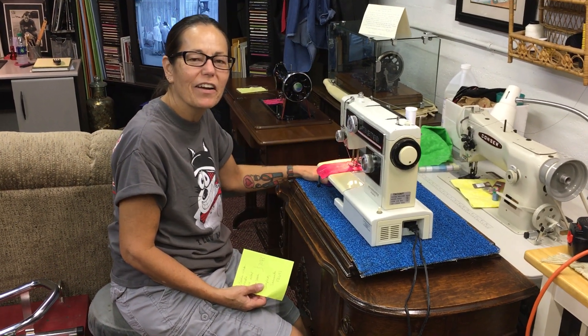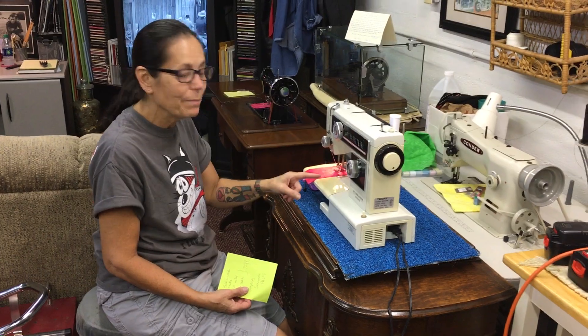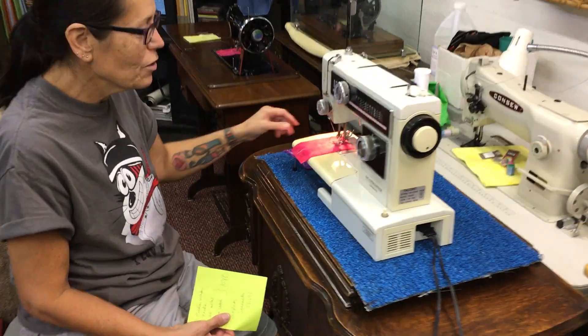Hey guys, Pamela here. Jeff and I are in the workshop and we're getting this baby ready to go over to the Mega Mart tomorrow.